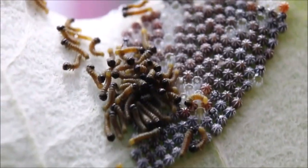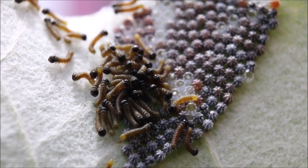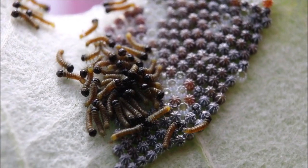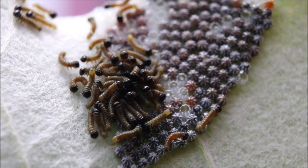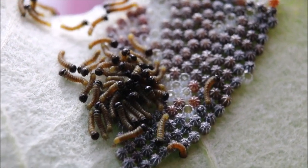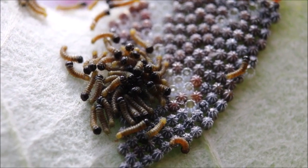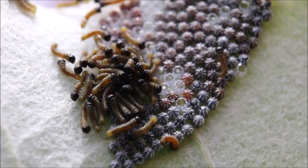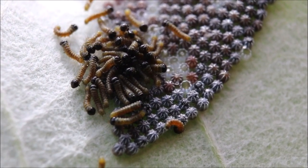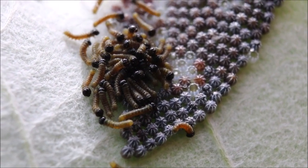Estas oruguitas fueron depositadas por una sola mariposa. Y bueno, en una oportunidad, llegarán a ser mariposas. No sé la especie exactamente de mariposa de la que se trate, pero definitivamente es muy interesante ver a estos seres tan pequeñitos, poderlos observar tal cual, recién nacidos.